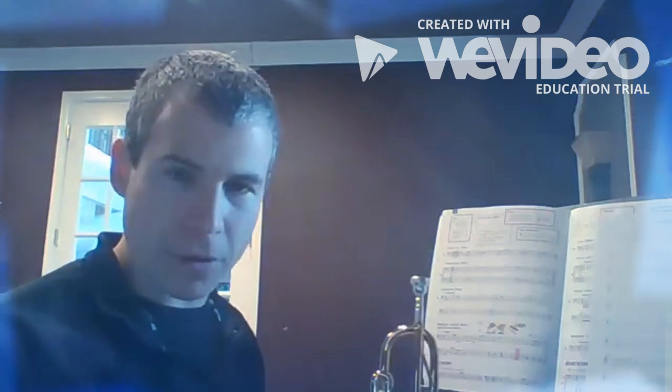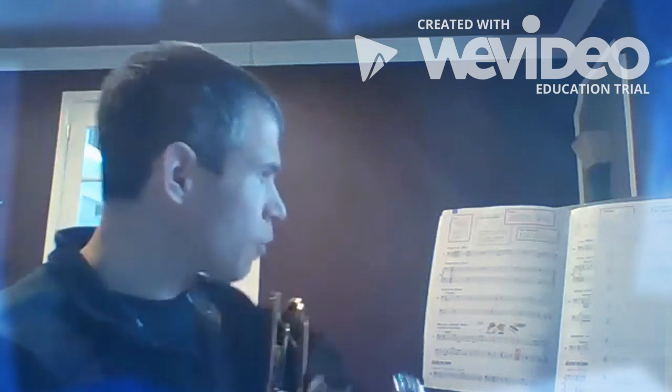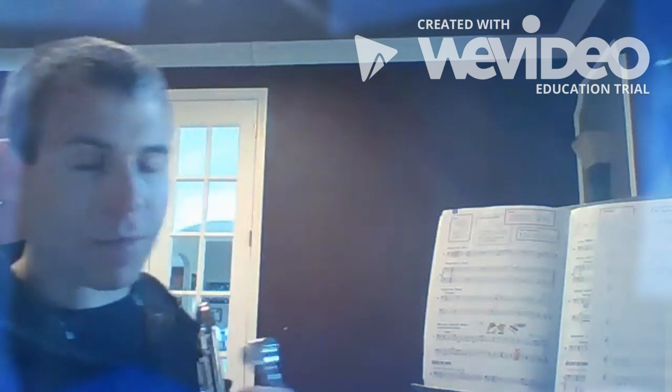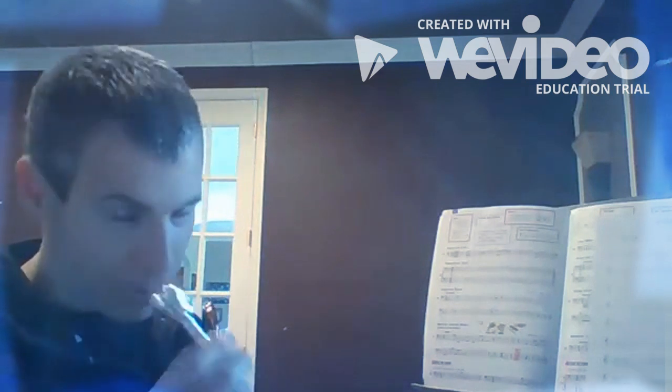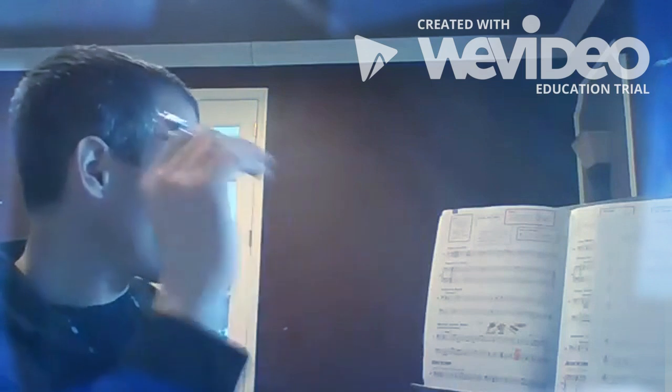We're gonna work on a couple lines in our book and then touch on some of your band music as well. I'm gonna start with our mouthpieces and buzzing as we always do. Let's buzz line 44 in our books — if you have them out, great; if not, you can pause it and get them. Here we go, line 44, one...